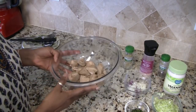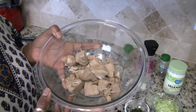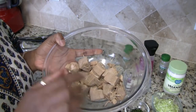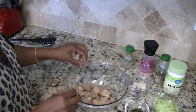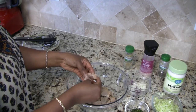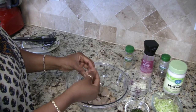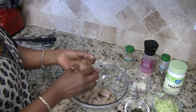My jackfruit has been boiled for 20 minutes and it has cooled down to where I can touch it now. So what we need to do is shred it and also remove the seeds. I'm going to take my fingers and kind of break these apart, and when I see the little casings for the seeds I'll just take those out.